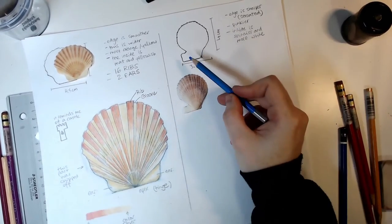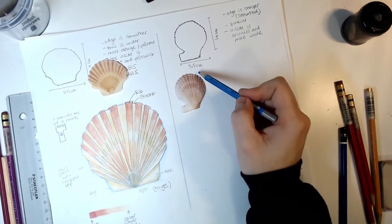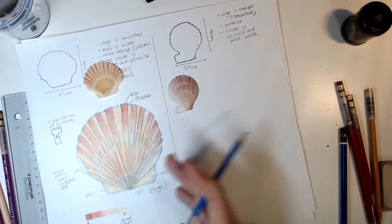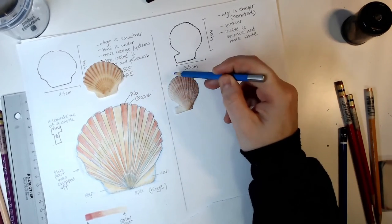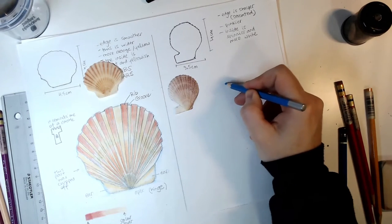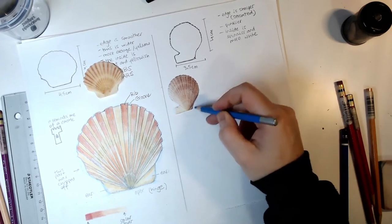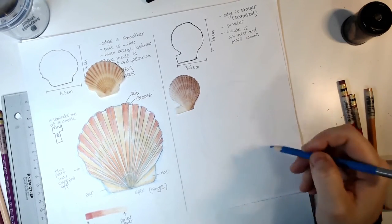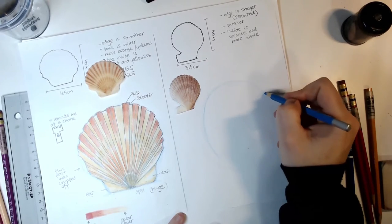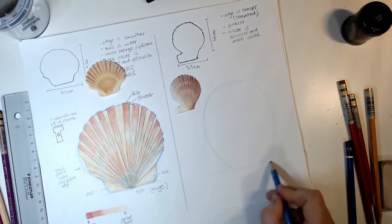Now let's look at the second scallop. The first thing I noticed — and I did also notice when doing the silhouette — is that one of the ears is larger than the other. I also noticed that the edge is much rougher and sharper, like tiny teeth. But overall, the main shape is also a circle — more oval, actually, because it's a little bit narrower than the first one. So I'm going to start by making some sort of an oval shape with my non-photo blue pencil.